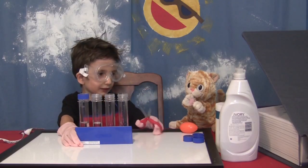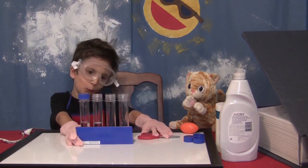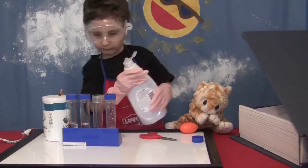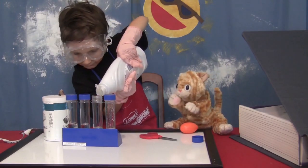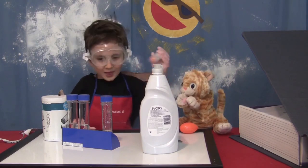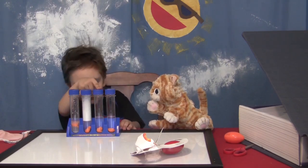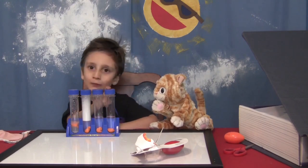For the next ones they're not so dangerous — we're going to use salt and soap. Is that enough? Give it a little more. That looks good. This is salt water, soap water, regular water, and alcohol water.